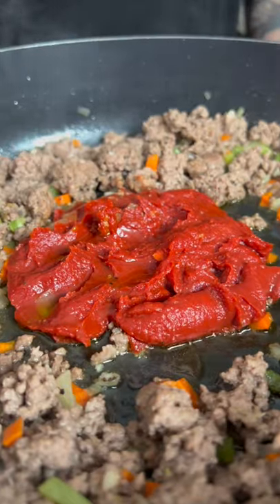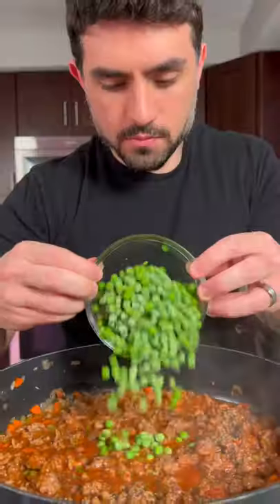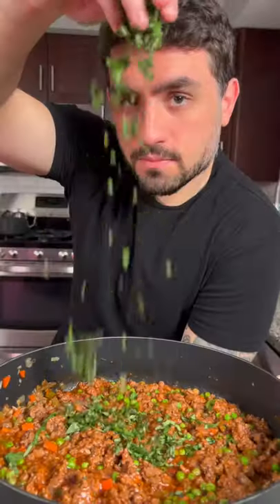Once the beef is brown, add six ounces of tomato paste and a cup of water. Season the ragu with salt and pepper, then add three-fourths cup of peas, a pinch of sugar, and some fresh basil.